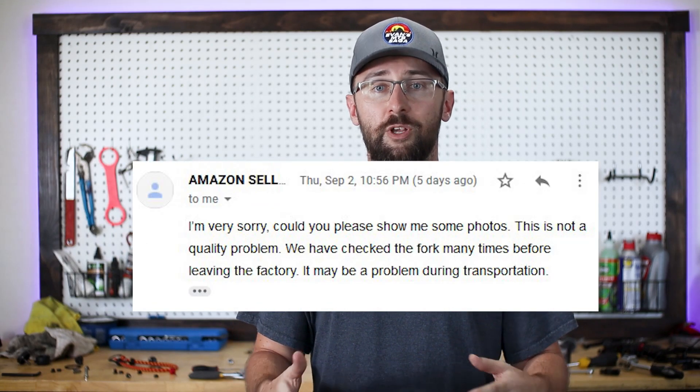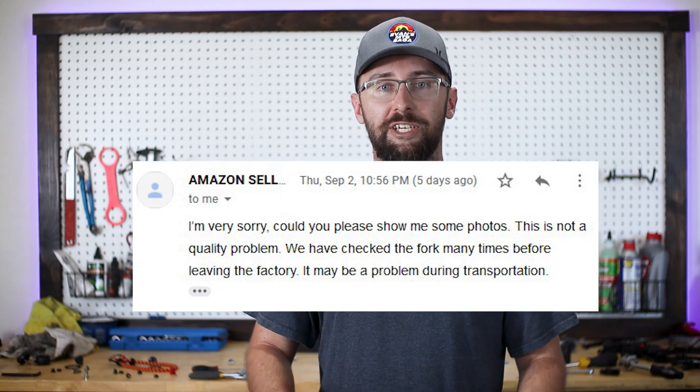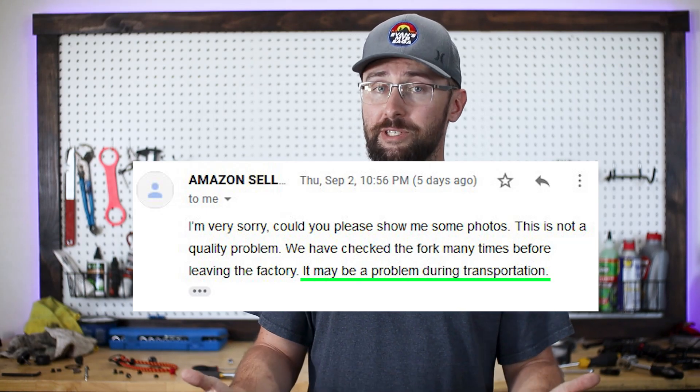They responded to me by saying: 'This is not a quality problem. We have checked the fork many times before leaving the factory. It may be a problem during transportation.' So what do you guys think — is this a quality problem or a transportation problem?